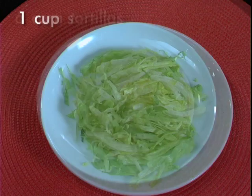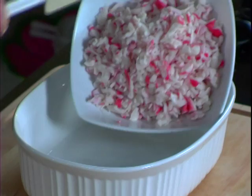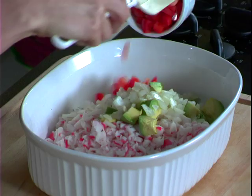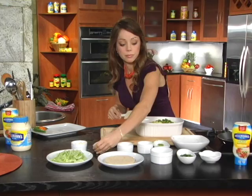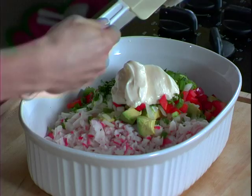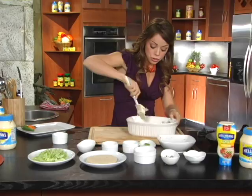We add our fresh crab, and then we're gonna add our remaining ingredients down the line. We have avocado, onion, red bell pepper, nice and spicy jalapeño, cilantro, and our Hellman's or Best Foods Light Mayonnaise. Now, using the spatula, we're gonna incorporate all of the ingredients, being very careful not to break anything up. So we just fold it all over to gently incorporate the ingredients, like so.